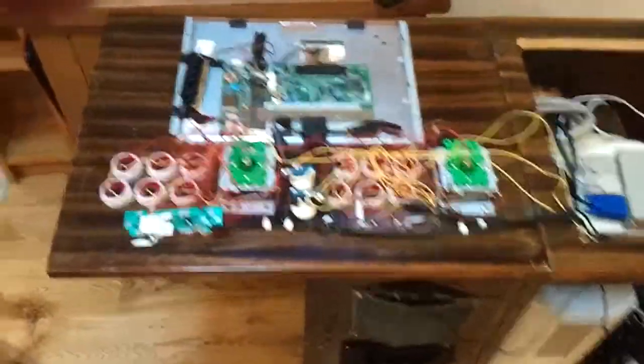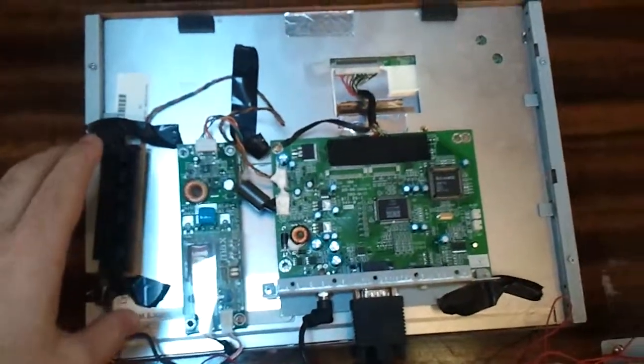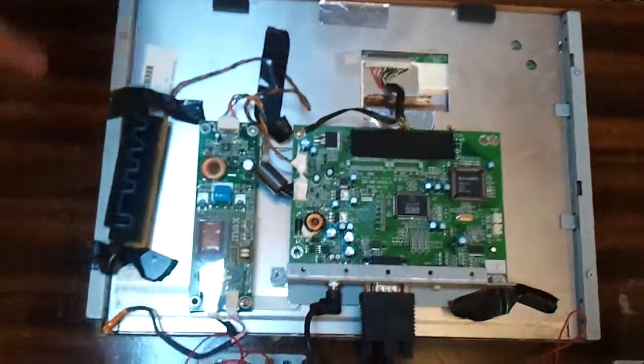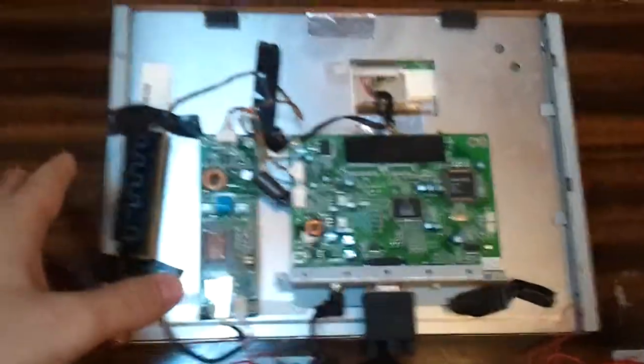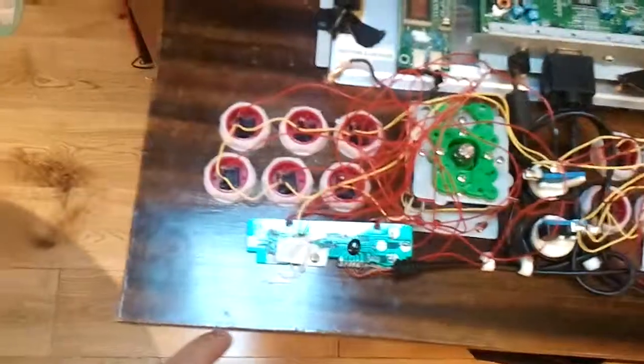So this is the guts. In there is the monitor and the circuit boards I stripped out of a bigger one. It was a full monitor and I just stripped it right down to its bare components, threw away the sound card and stuff that was in there.